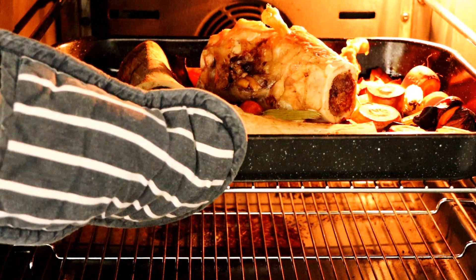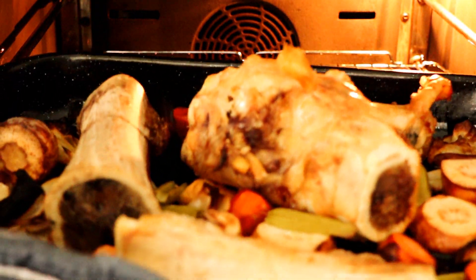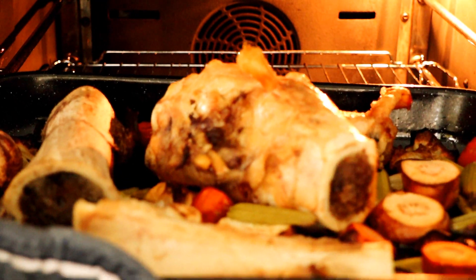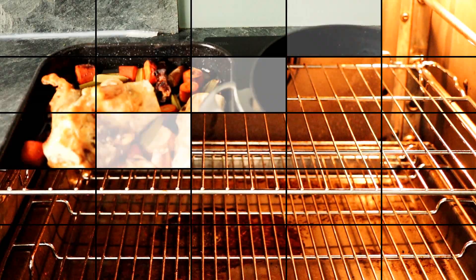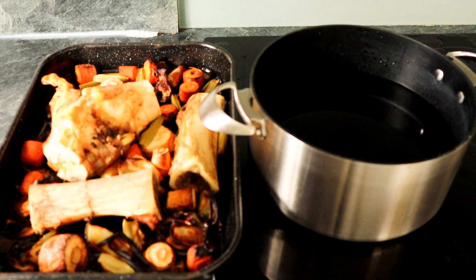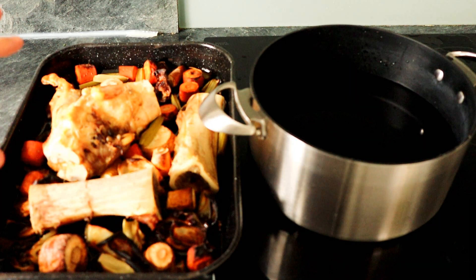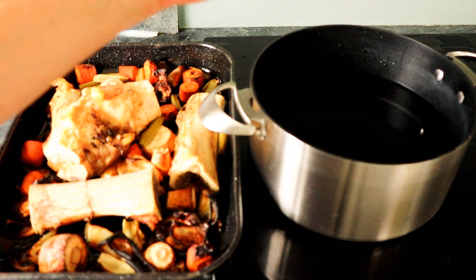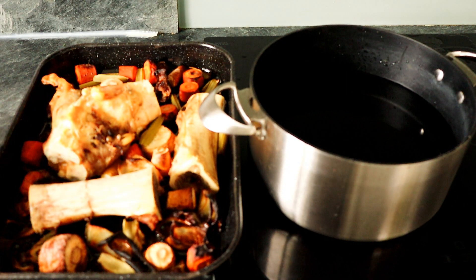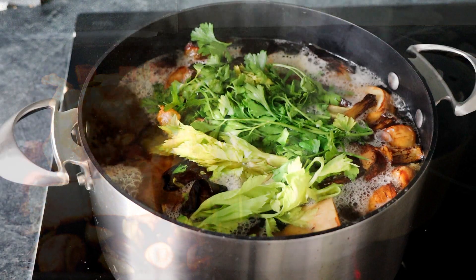I've been roasting the bones and vegetables for just over 45 minutes and they've got a wonderful colour. Now I'm going to take those over to the hob. I've got my bones and my vegetables, and what I'm going to do is take everything out, pop it in the pot, and leave any oil behind. Don't use any of the oil — just take the bones and the veg, put it in the pot along with the spices, and then bring it to the boil.